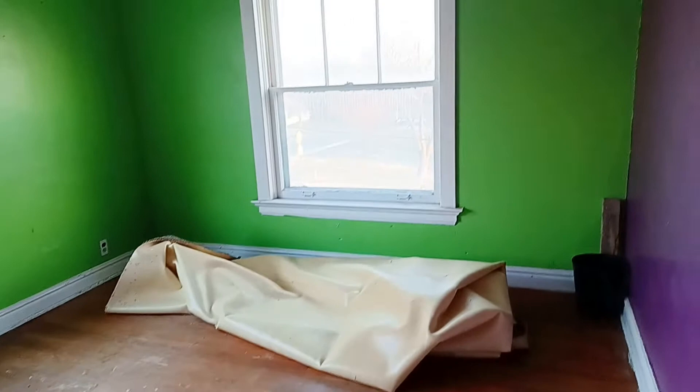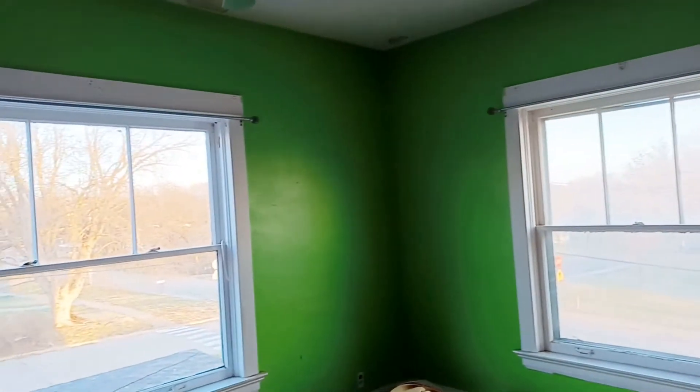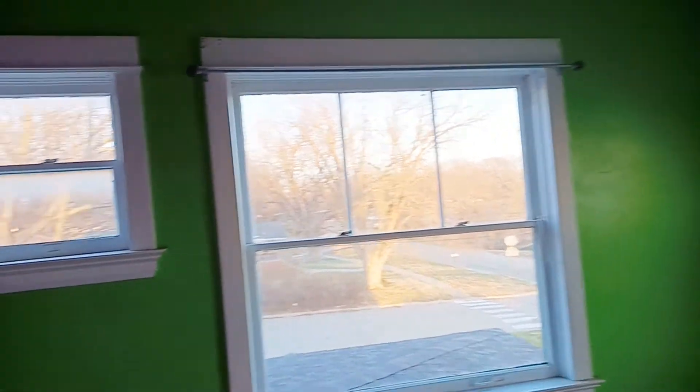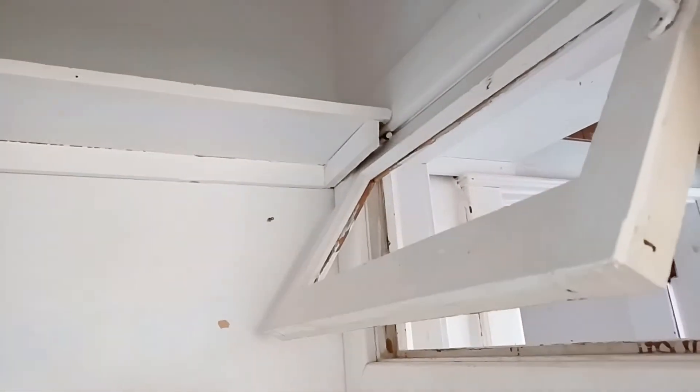There's a bunch of kids' bedrooms up here. Here's the first one — Barney, purple and green. So this must have been a fun kid that lived here. And then here's a closet which leads to another closet through this little air vent.